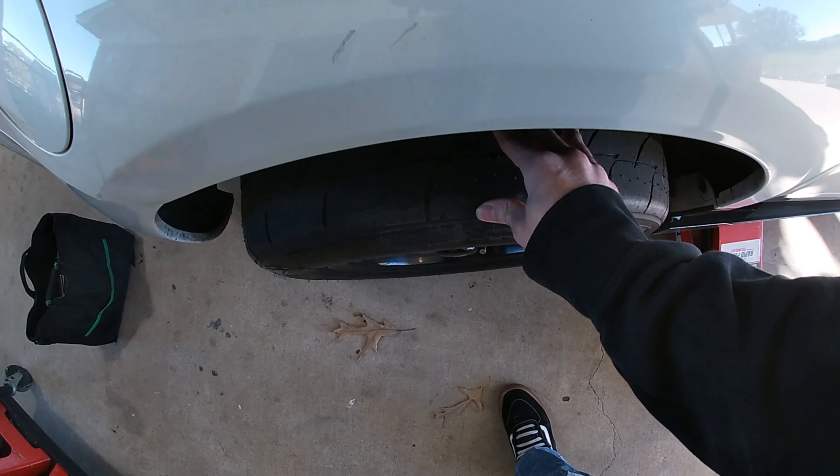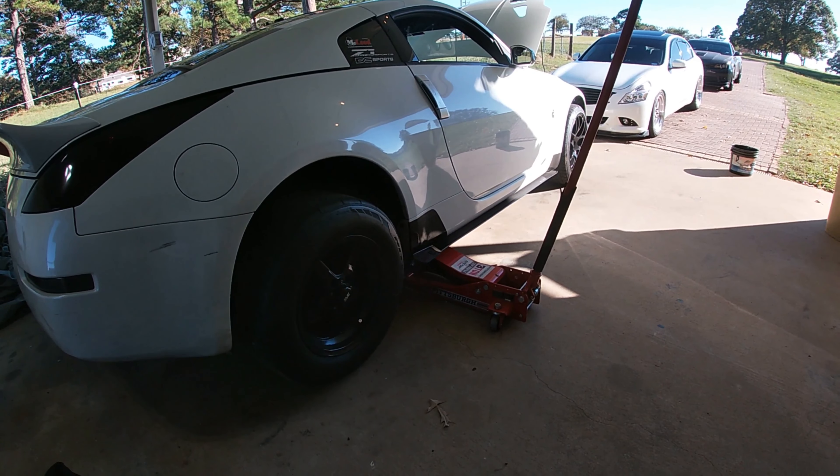That's not good. So today we're gonna swap out the rear wheel bearing.